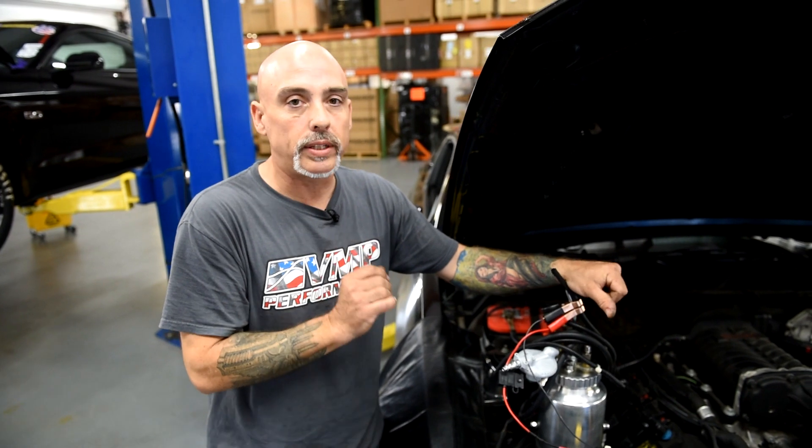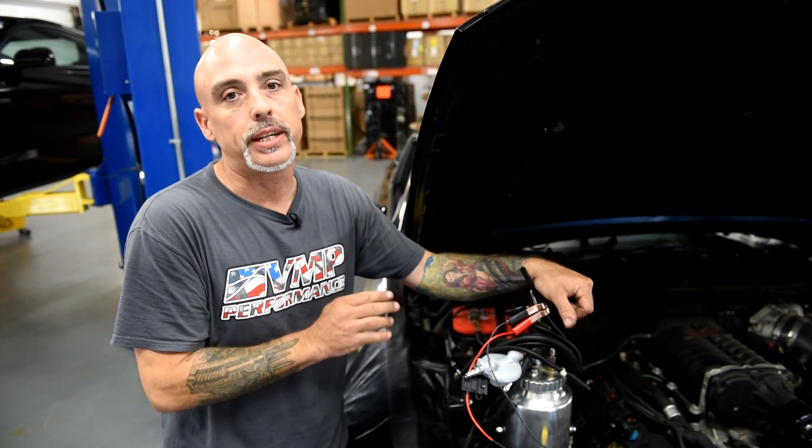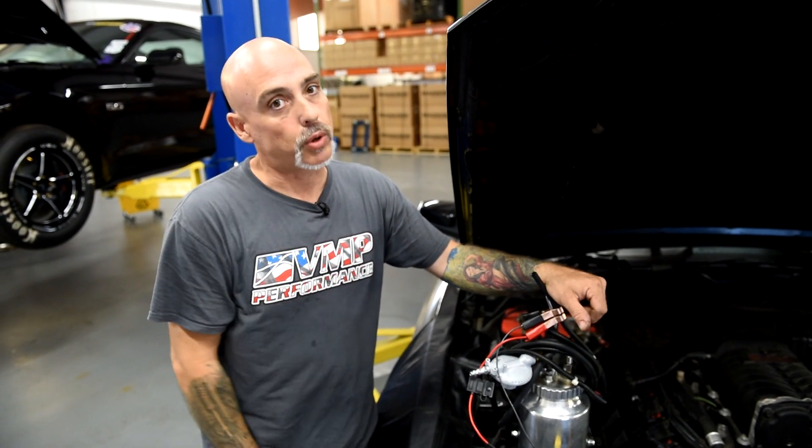We've already done a cooling system pressure test on the supercharger and it didn't show where the leaks are coming from. So I'm pretty sure that this is going to be an internal leak. I'm going to show you how to hook this up to your intake and we're going to see where the smoke is going to come out.